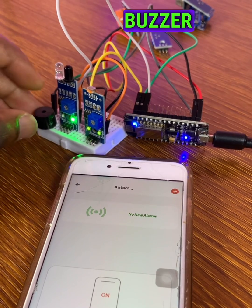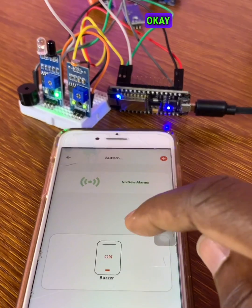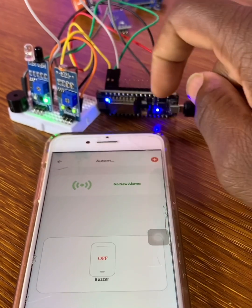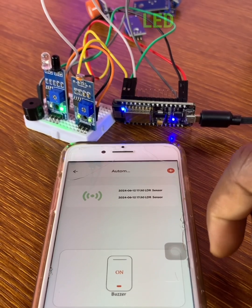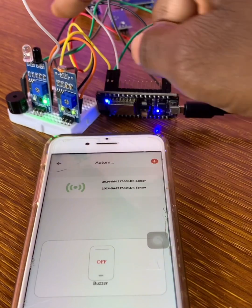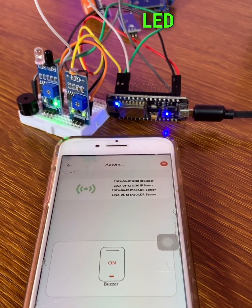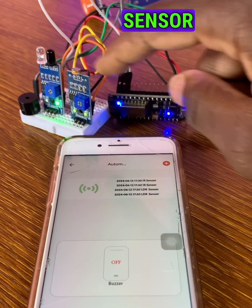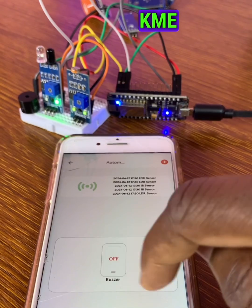We connect the buzzer and now we can test our project. You can see it says LED — that's our IR sensor, the infrared sensor. This is the KME Smart IoT Cloud platform.